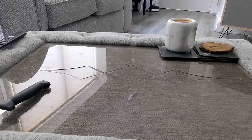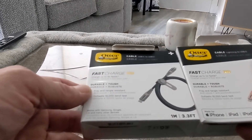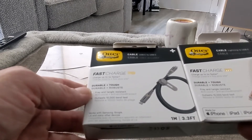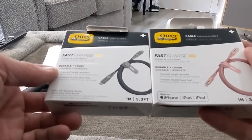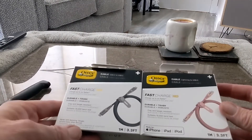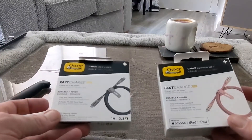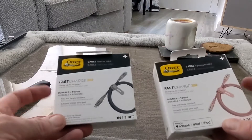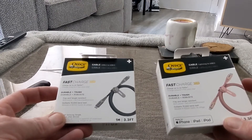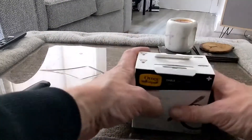On to box number two — fray and tangle resistant, charge up to four times faster. We have Lightning to USB-C and USB-C to USB-C — two different types of cable. Both do the same thing; they're excellent cables at 3.3 feet. These will last forever — I still have a couple from two years ago. It's great to have some new ones as cables keep getting nicked in my house, which is very annoying.